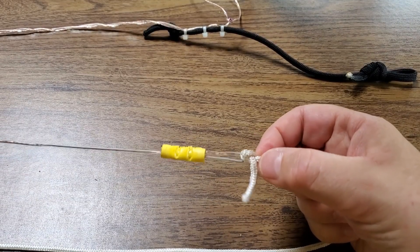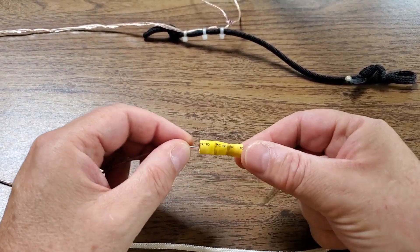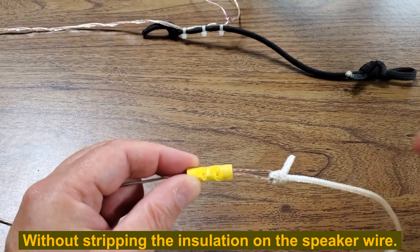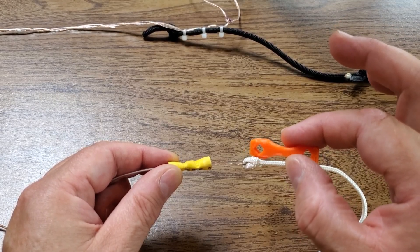At each end of the legs, all I did was fold back two or three inches of the speaker wire and use one of these large butt splices, crimping the end on itself to create a loop. You could just tie a knot, or actually use a proper antenna insulator.